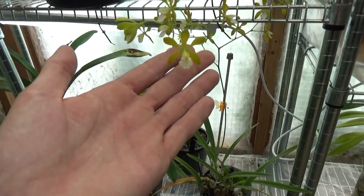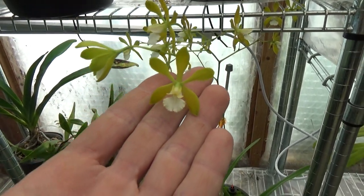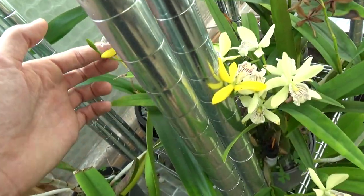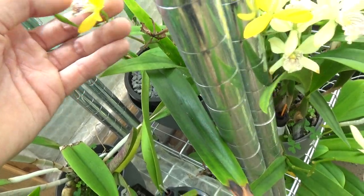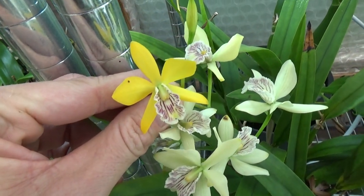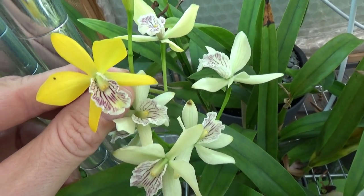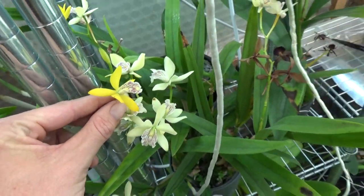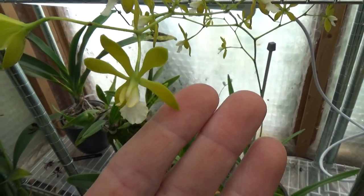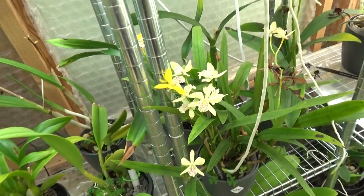Let's look one more time at this flower, now more about the shape of it. This one should be a cross with a Cattleya and an Encyclia. I really do think I recognize the shape of the Encyclia. So maybe it's a cross with this one. It's alba — I'm not completely sure. But to me they do look kind of similar. Anyhow, both of them are beautiful.